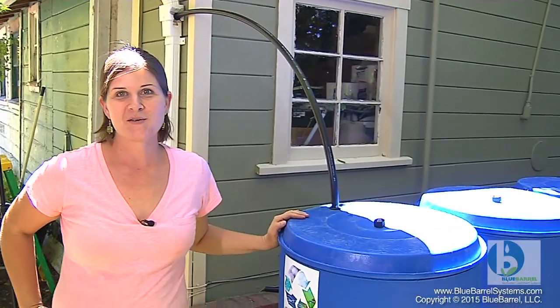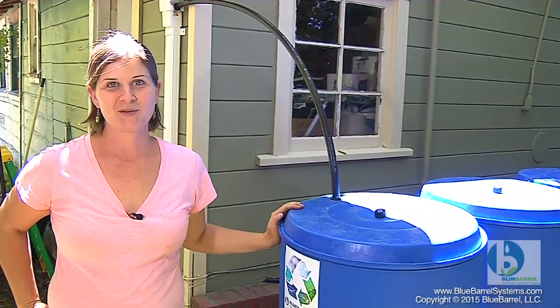Your blue barrel sticker lets everybody know that you're helping the environment by recycling rainwater on your site.